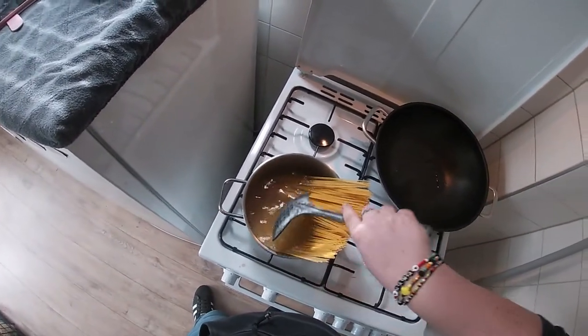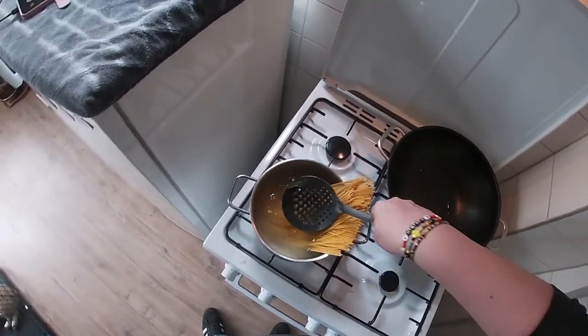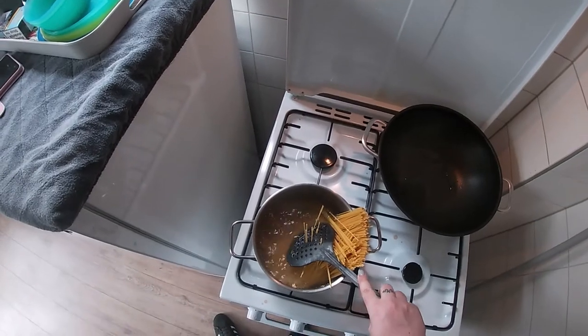This is my first cooking video with a GoPro, so I'm very curious how it will look. Normally I do it with the phone.